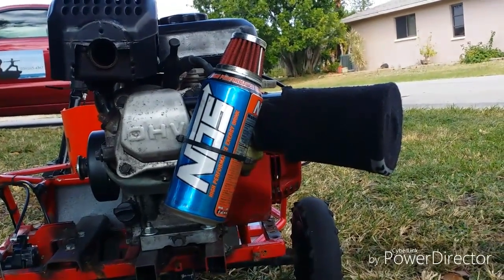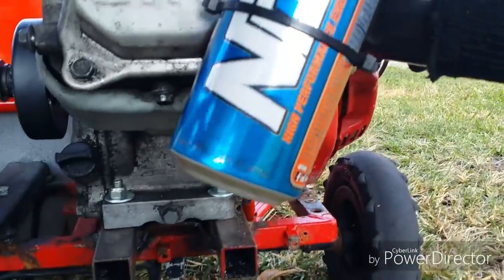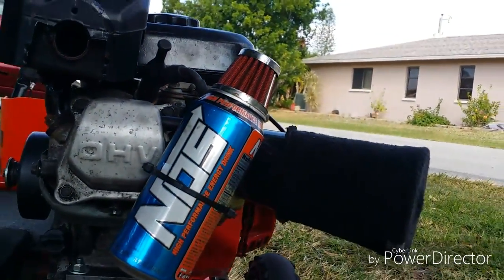And that is part three of the low go-kart build — the oil catch can. Like, comment, subscribe, and peace.